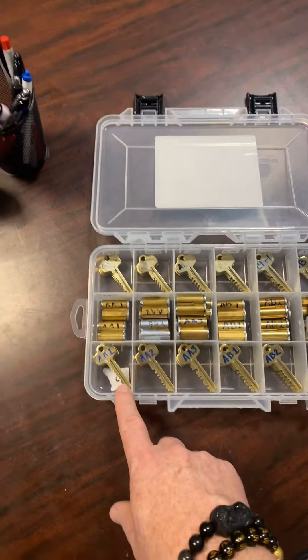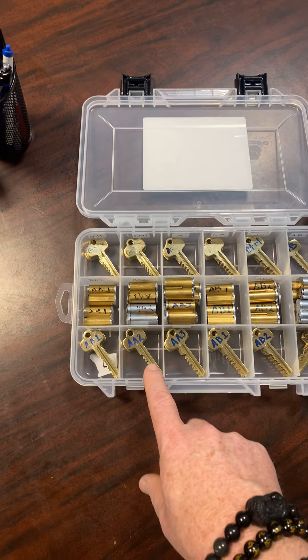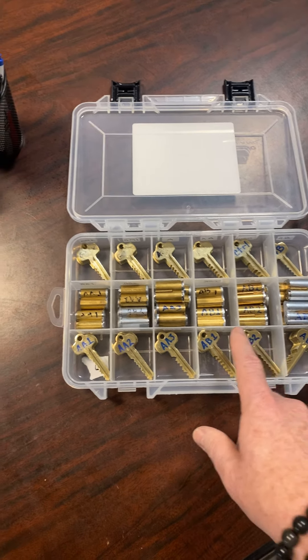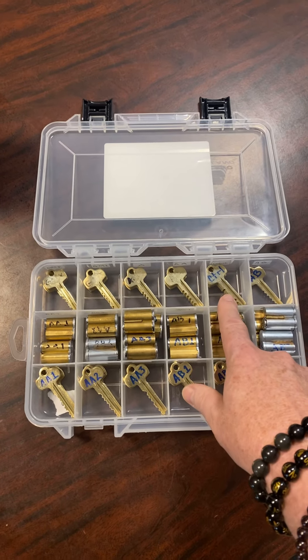We have the keys that match each one. Here's eight of the AA1s, eight of the AA2, eight of the AA3, and so forth. Each set has eight keys already. Then at the top, we have the important control key.